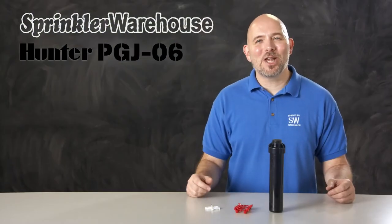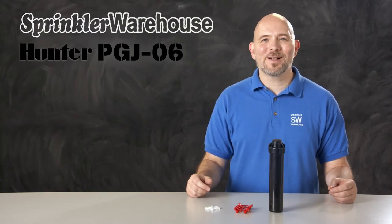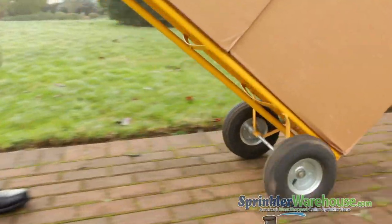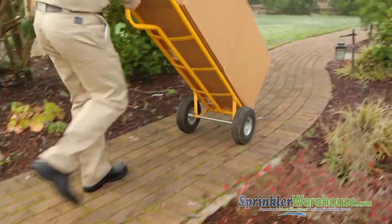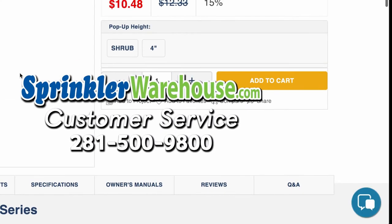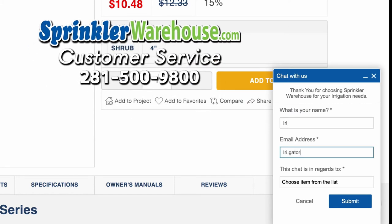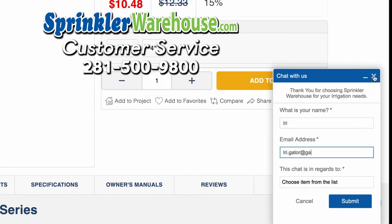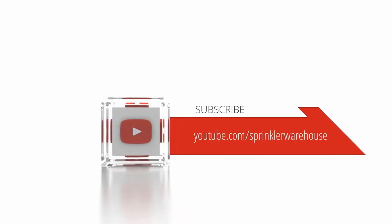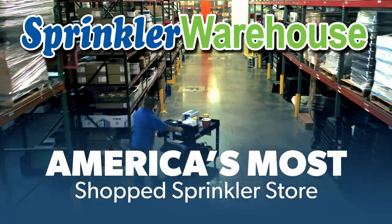And that is the PGJ-06 by Hunter. Order your PGJs on sprinklerwarehouse.com today. Remember, Sprinkler Warehouse has everything you need to make your trees, lawn, flower beds, and gardens lush and beautiful. Questions? Chat with one of our incredible customer service agents on sprinklerwarehouse.com — they really do know their stuff and they'll get you squared away. Subscribe to our YouTube channel for helpful tips, tutorials, and general sprinkler instruction. Sprinkler Warehouse, America's most shopped sprinkler store.